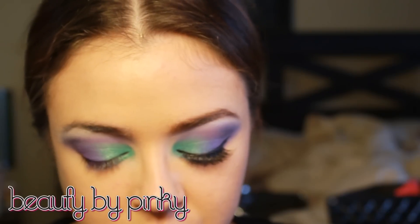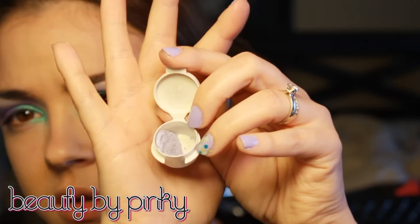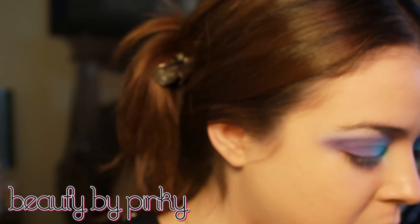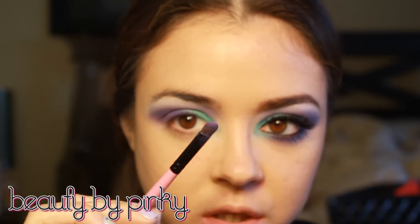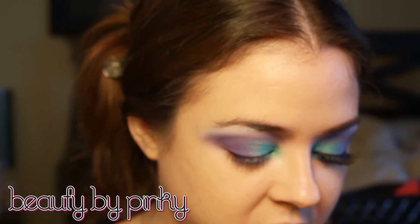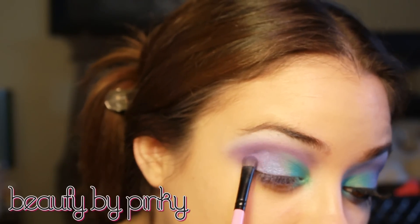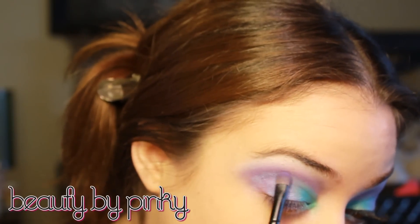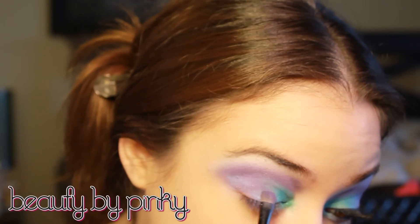I'm using this new shadow by Mineral Face Effects — this is called Periwinkle. It's a very sheer color but it has a beautiful purple duochrome. You could use this by itself with a wing liner — it's a great color for spring, it's super sheer. On that same brush we used the purple on, I'm getting a little bit and packing that on top of where we put the purple, and it's going to cool off that purple a little bit and blend it nicely with that teal.